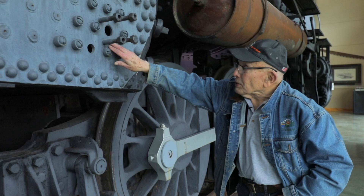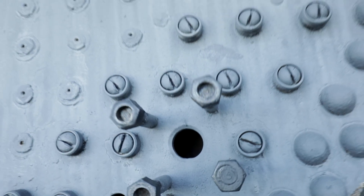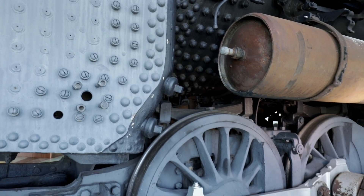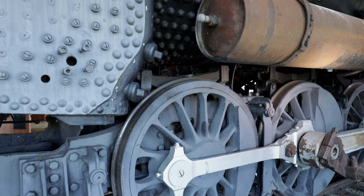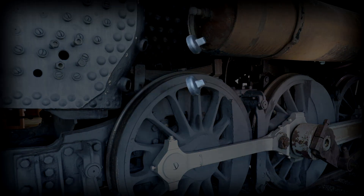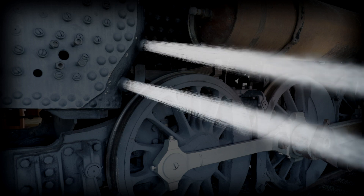There's about four to five inches in here that's filled with water. These stay bolts hold the pressure — 200 pounds per square inch — hold it in. But they'd open this cap here and this is where all the scale would come flying out from the washing process.